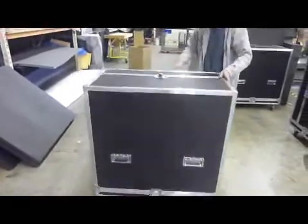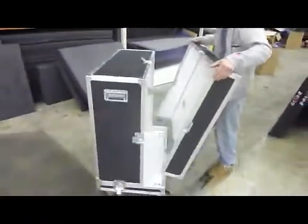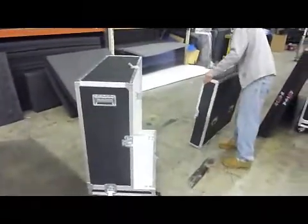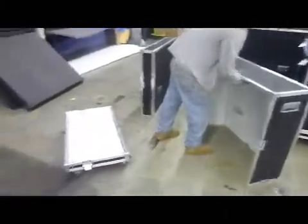This case has four base casters and a two-part removable lid. The panels themselves are both heavy and fragile, and this case design provides a strong outer shell, a stable rolling system, and easy access to the panel for loading and unloading.